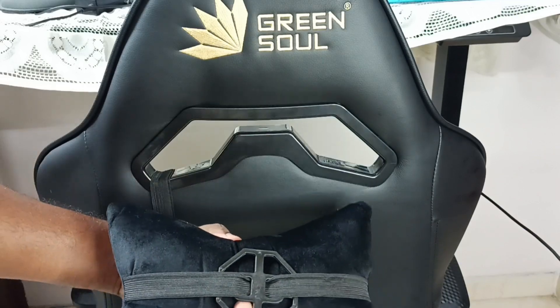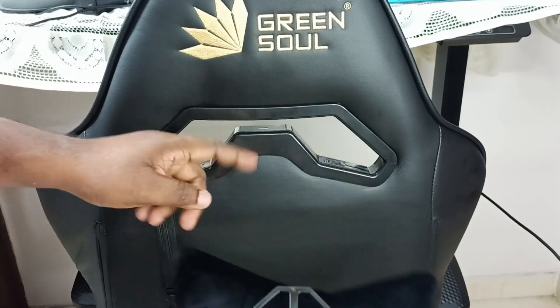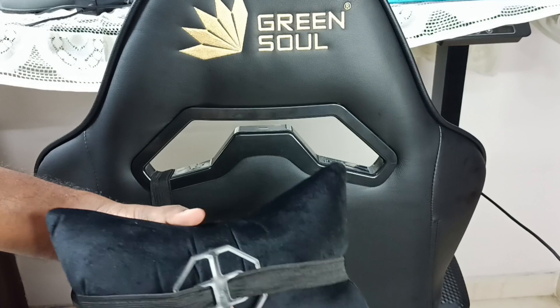If we want to attach it again, just put this lock inside the hole and take it outside like this.